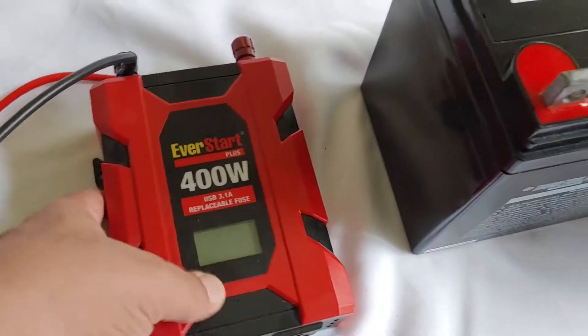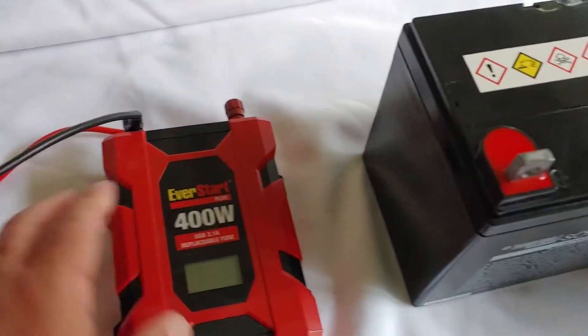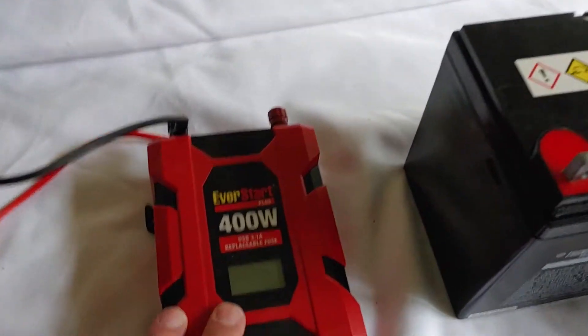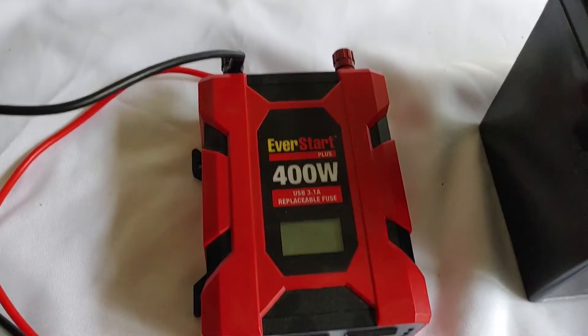I'll also be using a Walmart EverStart 400 watt inverter, and I got this with a coupon several years ago, but I just looked it up — these are around $29, so all this is really inexpensive.